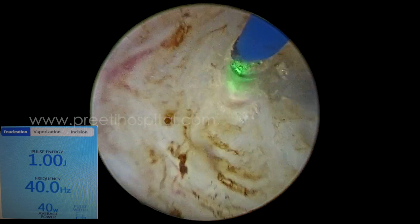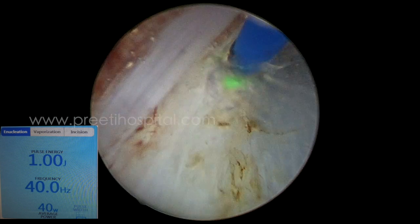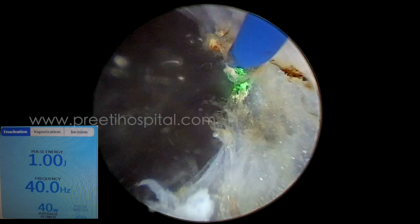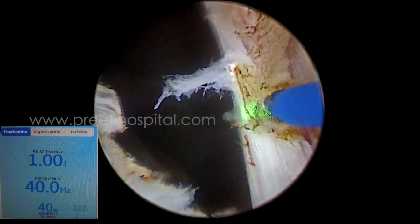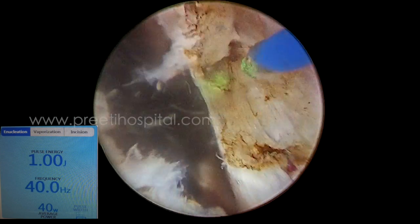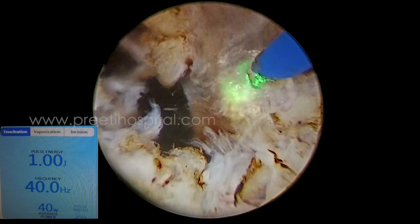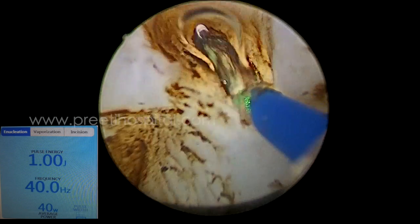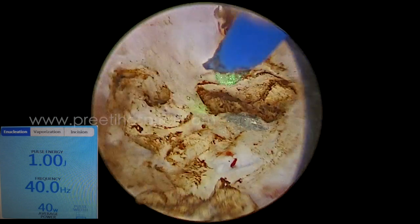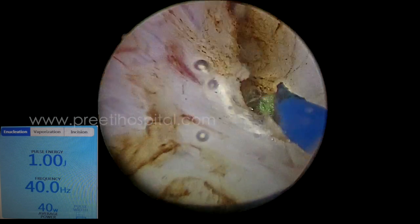We developed the plane retropubically and continuously proceeded from above downward, then entered into the bladder. Now we are sweeping. While sweeping, we went close to the bladder neck and tried to be a perfectionist, removing the entire lobe, almost removing all the bladder neck tissue. During this process we are inside the bladder.